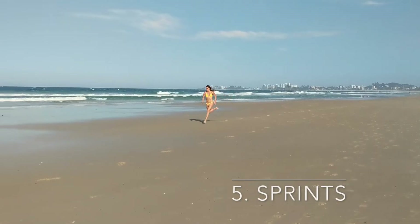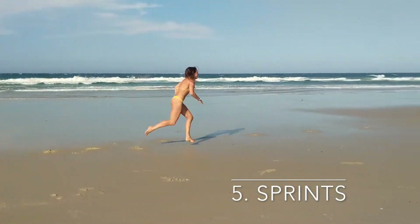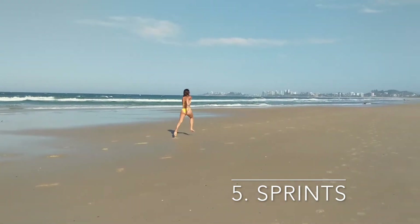And finally, sprint — the best, most simple way to raise your heart rate. Set out a space to run back and forth, and the acceleration each way is going to burn.